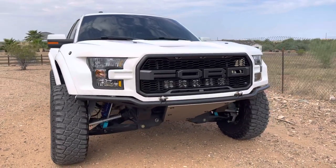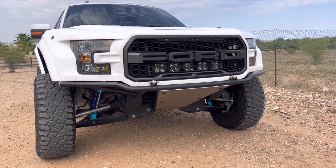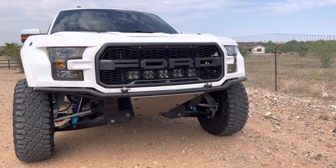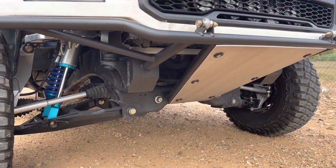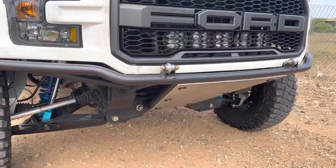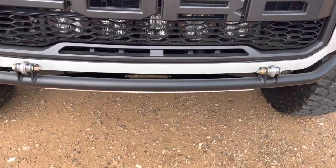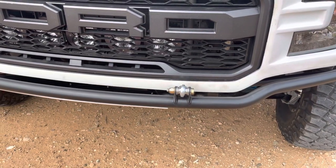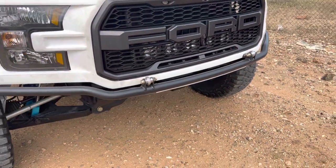We also did a SVC upper tube bumper, and then we built the rest of the bumper ourselves — the skid plate and the bumper mounts to the frame. This does tilt. Check some of our posts to see this front end tilted for access to the engine.